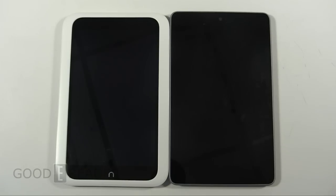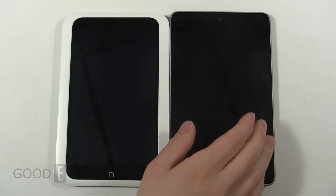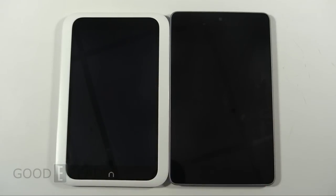Hey everybody, it's Peter here with GoodyReader.com and today we have another comparison video for you guys. We have the Google Nexus 7 versus the Nook HD. A little bit of a weird comparison, but we had enough requests for it. This review won't be really that relevant to Canadians or anyone outside the US, because the Nook HD can't really work outside the US.